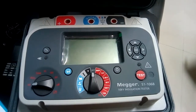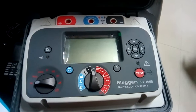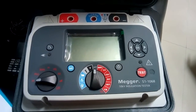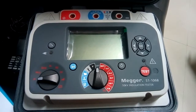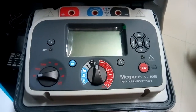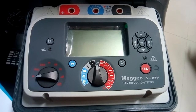Hello, once again we are working with mega model number S11068. Just to remind you that this particular instrument can be used to measure the insulation resistance in two modes. The first is called the breakdown mode, and the second is called the burn mode.